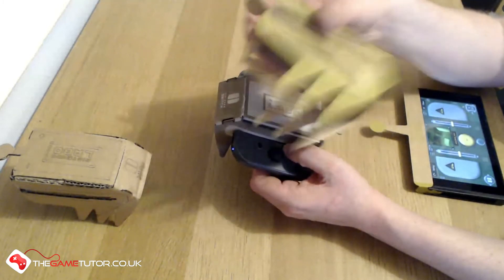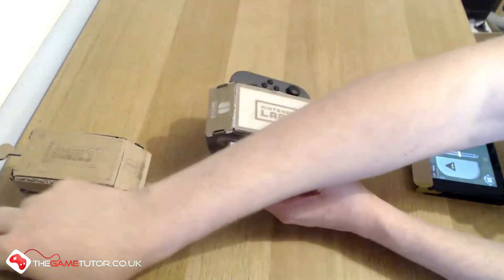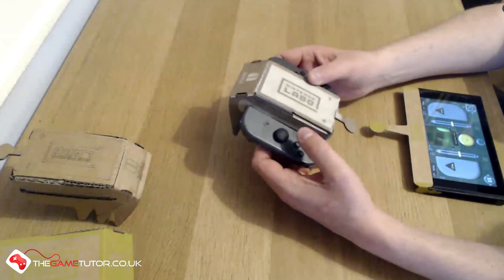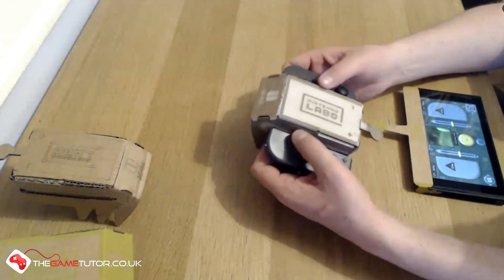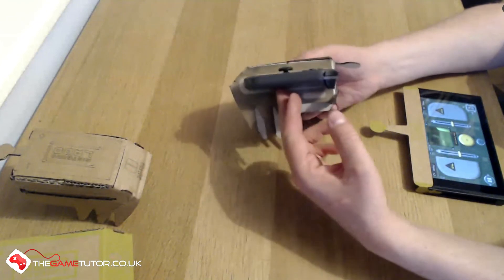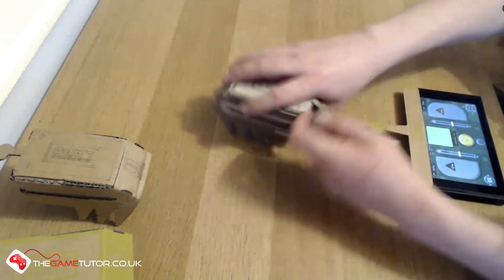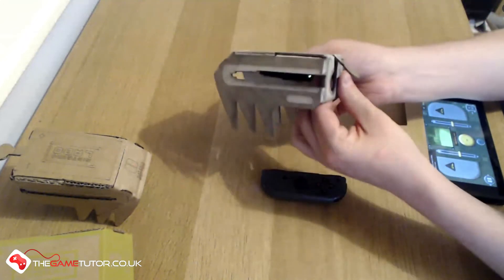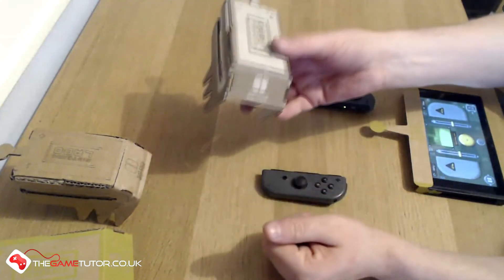It'll be interesting when I start playing around with other types of Labos to see if different materials are more suitable. I'd love to try building the piano out of greyboard - I think that would work really well. Let's force these back off without breaking everything. That's the greyboard one - a nice idea, but I think it's a little bit too heavy.